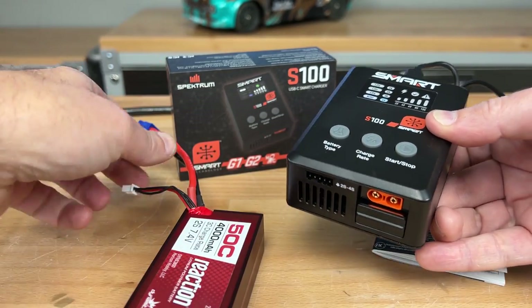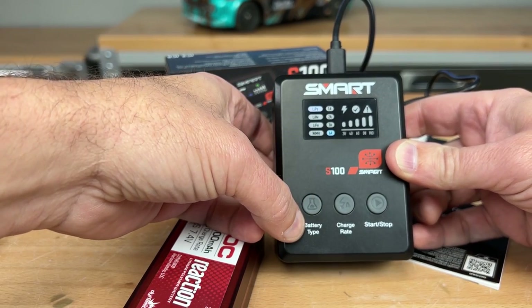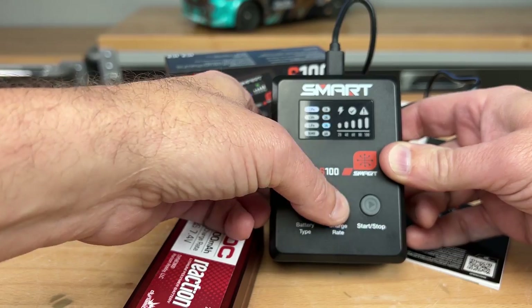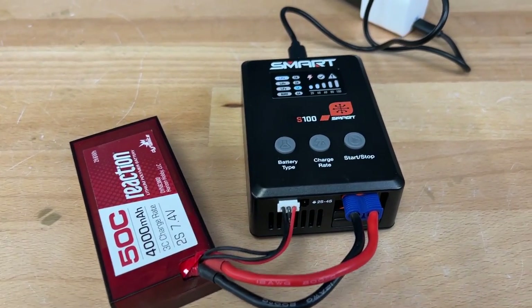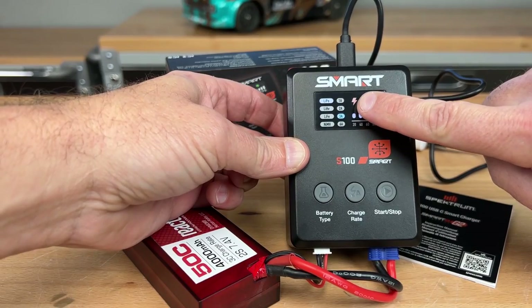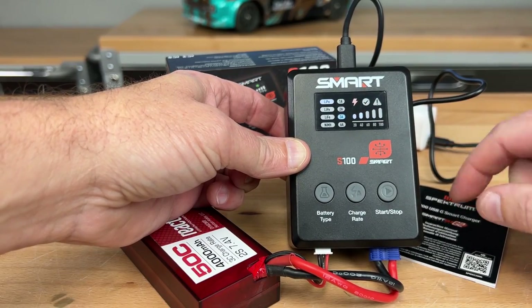It can also charge regular non-smart packs. I've got this Dynamite Reaction pack here, so I'll go into the battery type selector, switch it over to LiPo, and set a 3 amp charge rate. I'll plug in the IC3 plug, connect the balance lead, and hit the start button. There we go — the little lightning bolt is flashing and now I know it's charging.